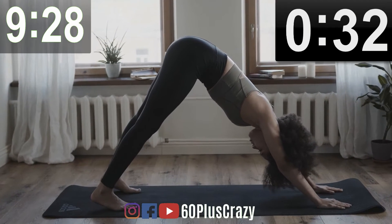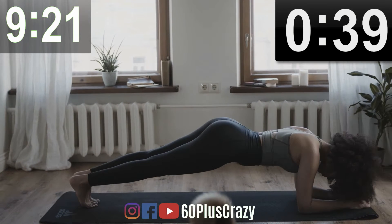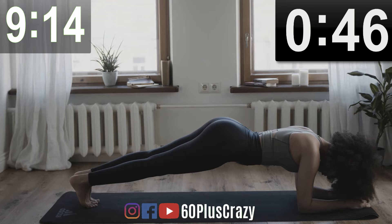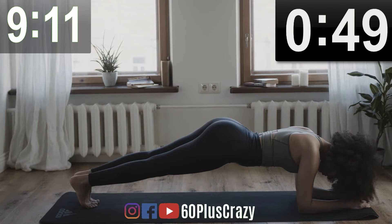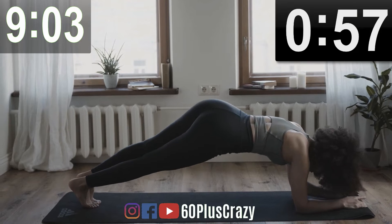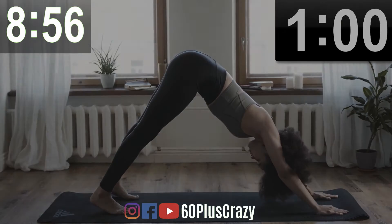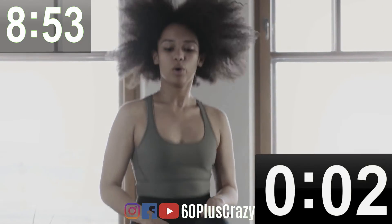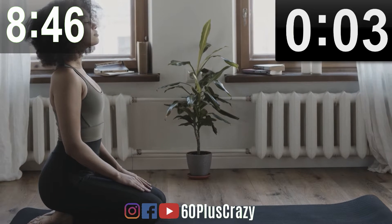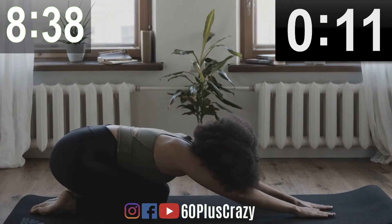Now come to Inverted Dog position. Now on to Plank. Come back to Inverted Dog and then quickly begin the high intensity part. You can choose the intensity level that fits your body. We do this for four seconds. After that, come back to Vajrasana. Child's Pose — stretch and relax.